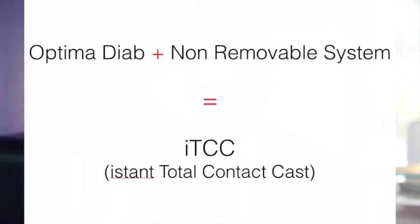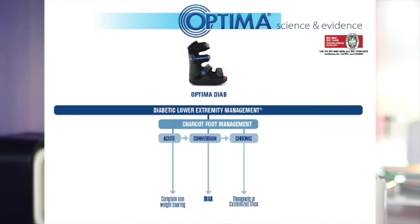One of the many features of the OPTIMA system is its flexibility and use in the Charcot foot. The OPTIMA system allows the clinician to transition the patient from an acute Charcot to a chronic phase with this particular device. The pressure redistribution by the device is optimal for the treatment of the Charcot foot in the acute phase progressing to the chronic phase.